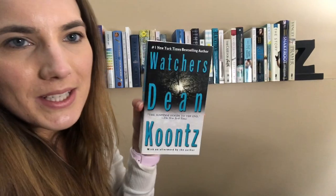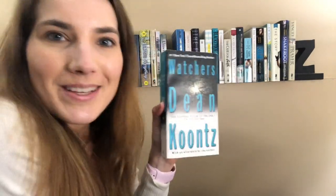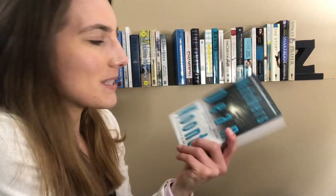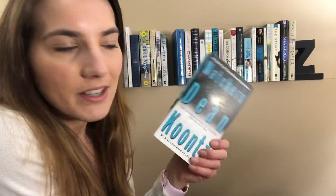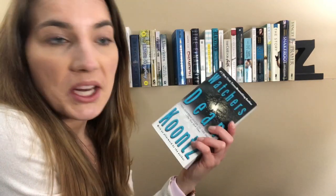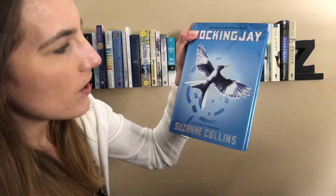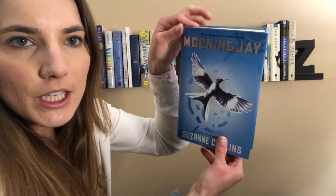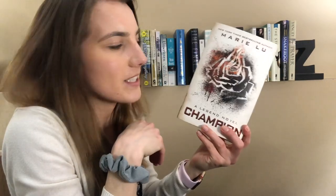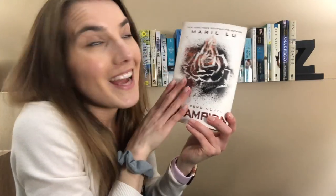Then we've got Watchers by Dean Koontz. This is the scariest book I've ever read. It's got a great blue and white spine. This is a thriller for sure, and it has a lot of gore in it as well, and some swear words, so you know. Then we've got Mockingjay by Suzanne Collins — beautiful blue book. Then Champion by Marie Lu. This is the third book to the Legend trilogy, and I love it. It's really good. It's kind of red, but it's also white, so it works.